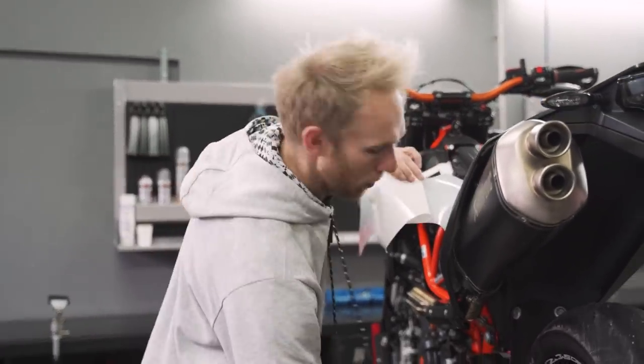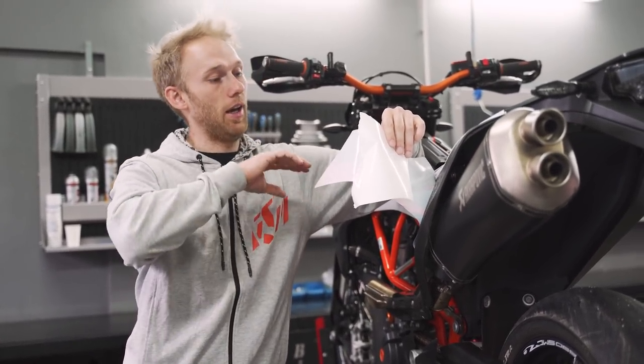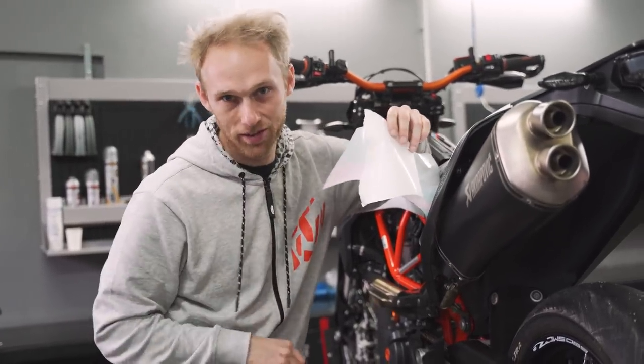I'm heating up the sticker because it's thick and chunky, and they will become softer, making it easier to apply them on the curvy parts of the plastic.